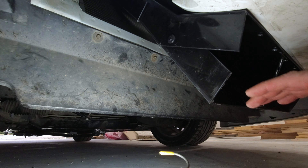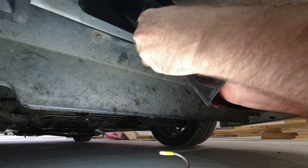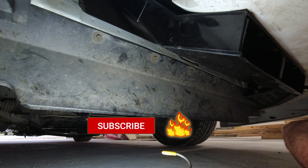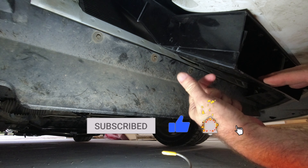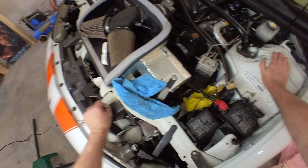To avoid hitting it on anything when I'm just driving around normally, I'll remove the pin and let it sit up. Instead of having it permanently down, I'm just gonna pin it whenever I run the quarter mile and leave it up like this under normal driving. Okay, so now I gotta fix my dumb mistake with the line lock.